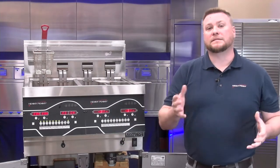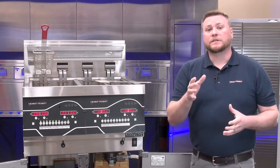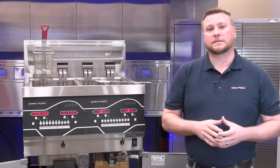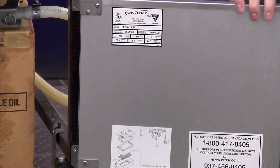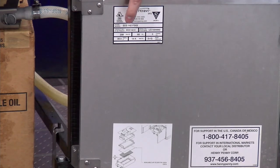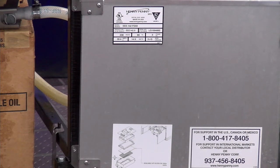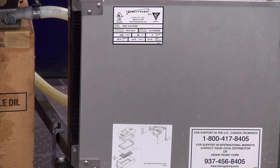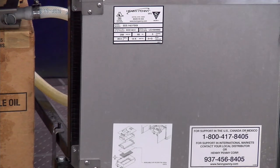The next item is the data plate and why that's important. This is a crucial piece of information on the fryer that you'll need in the event that you call into our tech support hotline needing assistance. On the inside of our door, right next to our JIB container, we have our data plate, which has the model number and serial number. These two pieces of information are crucial when talking to a service company or our tech support hotline. There's also a handy sticker right here on the inside of the door with the telephone number for tech support.